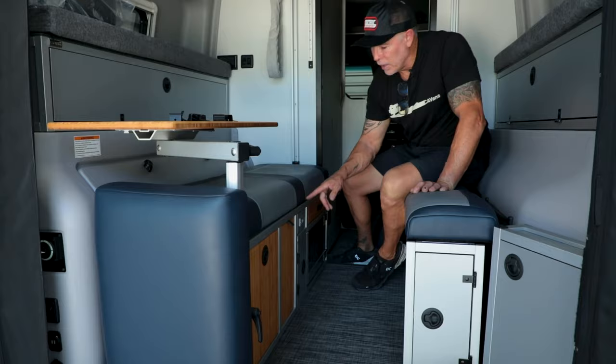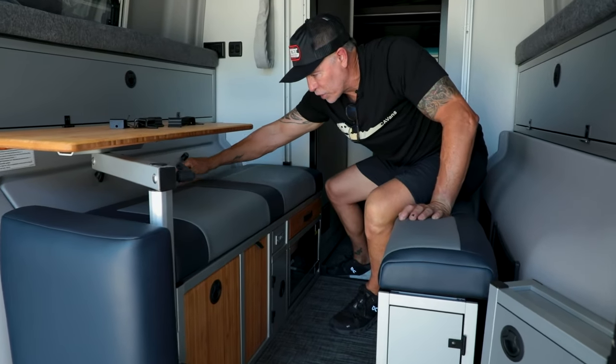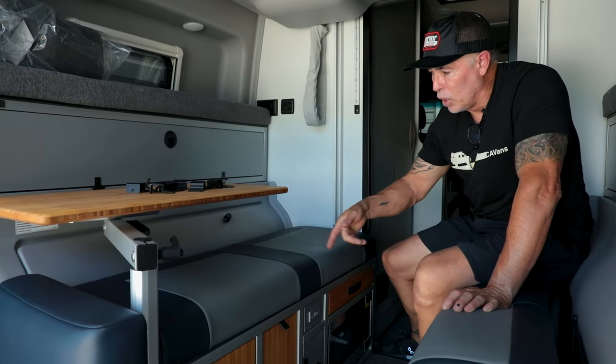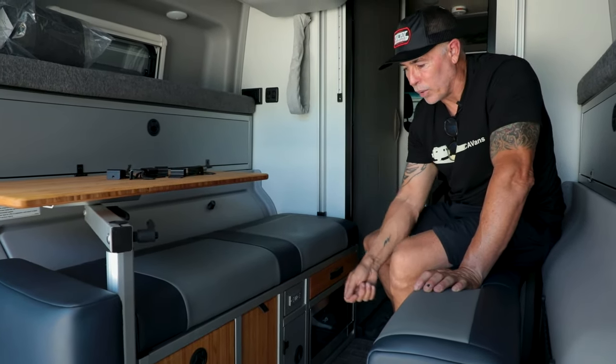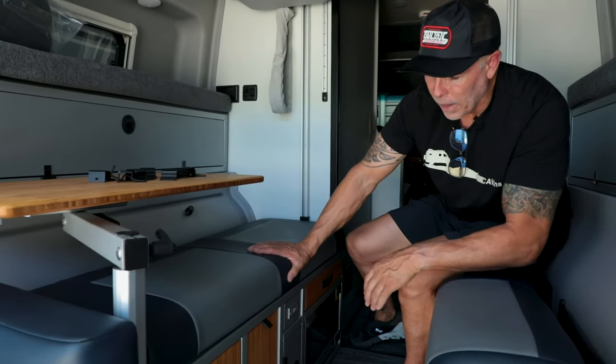Instead of having the plug on the Rebel's driver's side on the bottom — which would be a real pain to get in there and plug things in — we plugged that in and ran the wires up here. Now if you need to charge your iPhone, iPad, computer, or anything like that, you can just do it right from here. Very convenient.